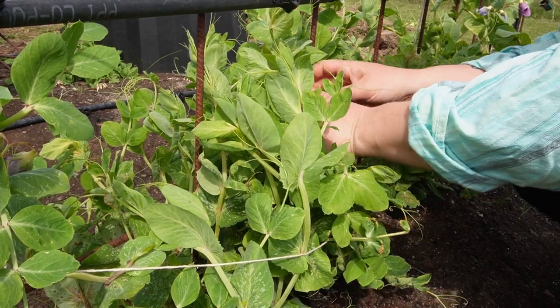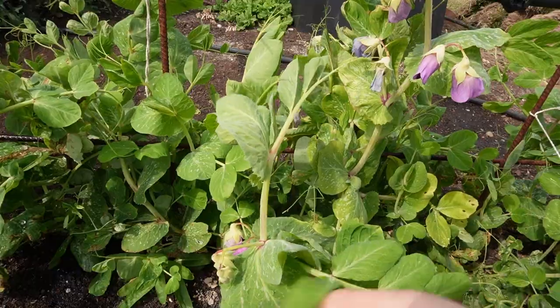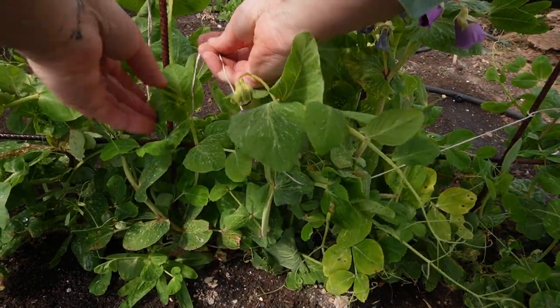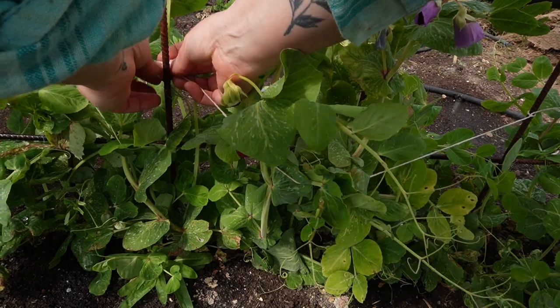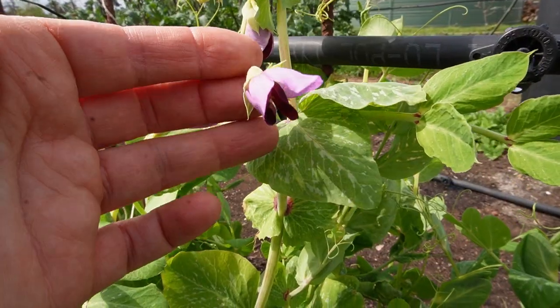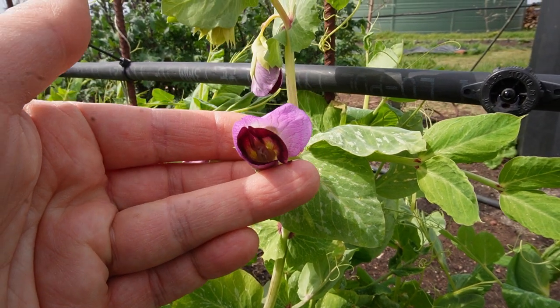There have been peas to tie up and the pea flowers are starting to burst. Earlier this year I planted our autumn seedlings and seeds late, so our peas and snow peas might be a little late this spring.